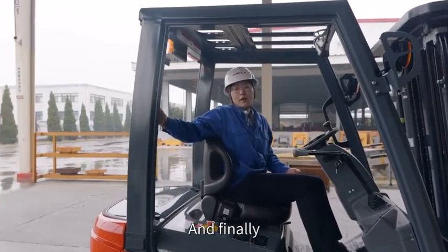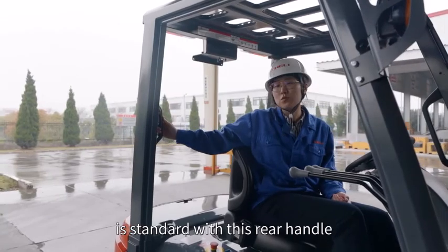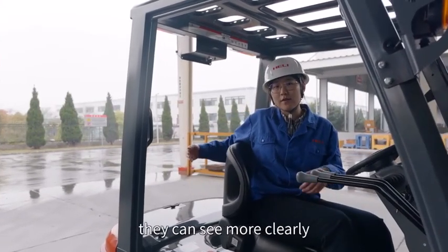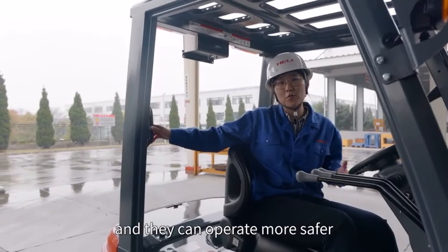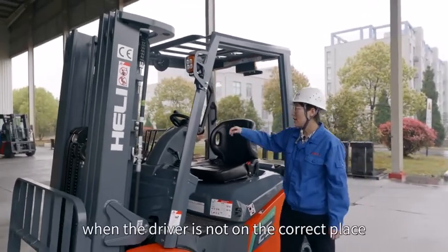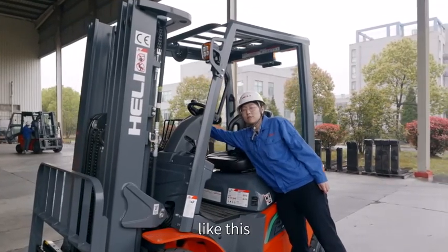Every G2 new lithium forklift comes standard with a rear camera with home switch, so the driver can see more clearly and operate more safely. This electric forklift is also standard with OPS function — when the driver is not in the correct position, all functions will be locked.